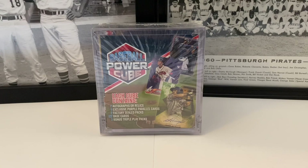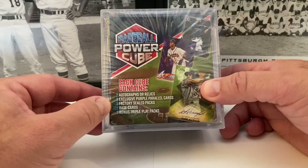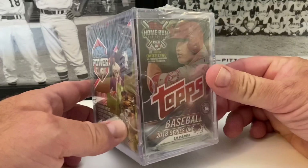What's up everybody, it's John with John Sports Arts. Happy Friday, TGIF! We're going to dive into this baseball power cube from MJ Holdings. This is our third or fourth one — our last one. We've had some great luck with these cubes. Inside we have the possibility of finding two autographs or relics, three exclusive purple parallel cards, two factory sealed packs, and 122 baseball cards plus three bonus triple play packs.